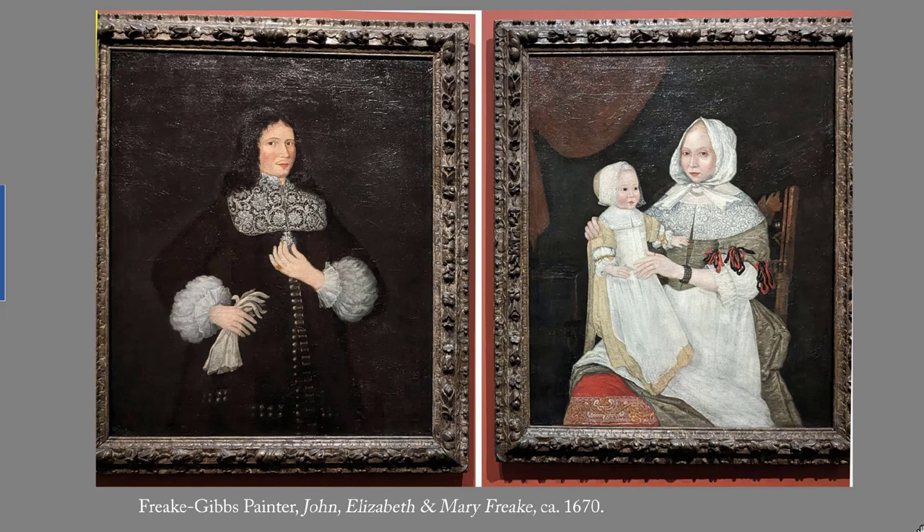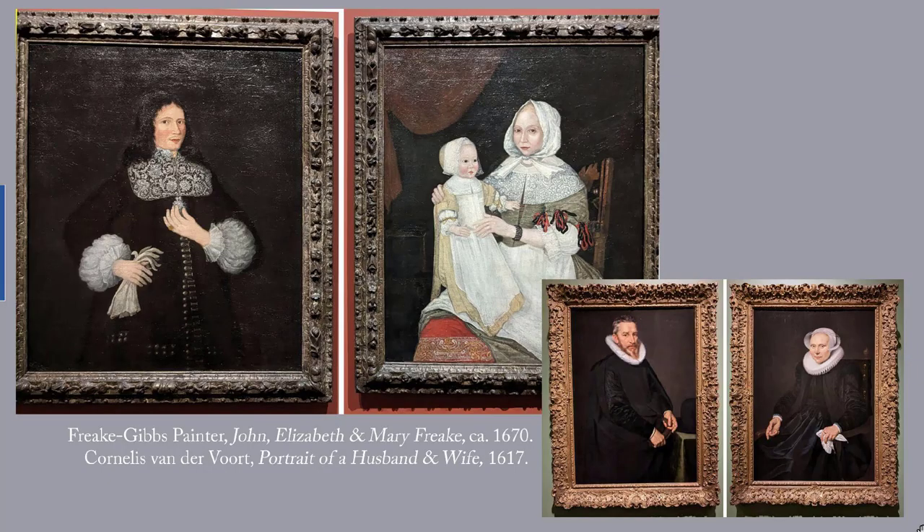Our first example dates to around 1670 and is by the Freke-Gibbs painter. The stark black and white of John Freke's outfit is reminiscent of those worn in Cornelis van der Voort's husband and wife portraits of 1617. As with those Dutch Burghers, the solemn colors are worn for religious reasons. Boston, the home of the Frekes, was Puritan territory.